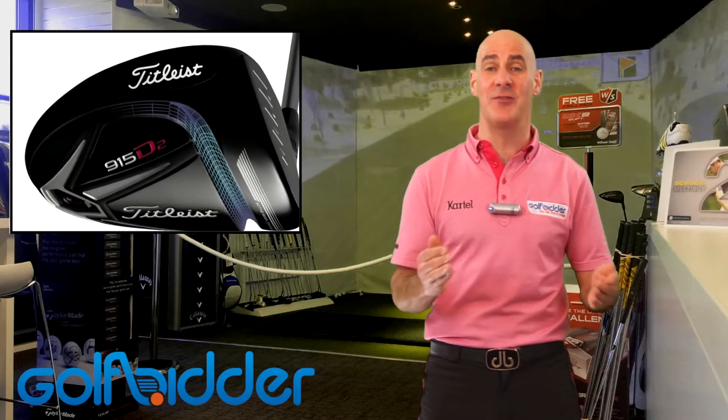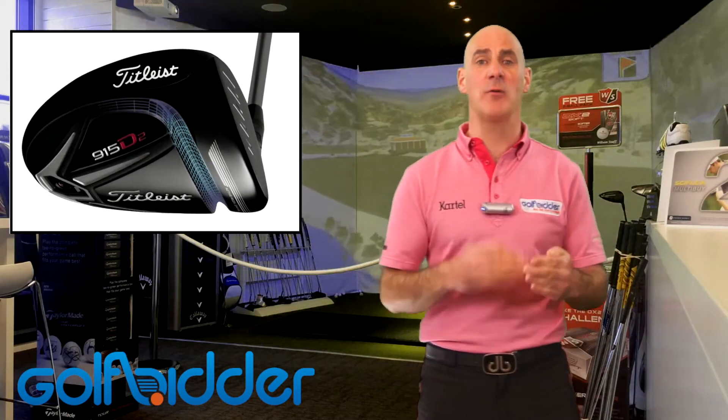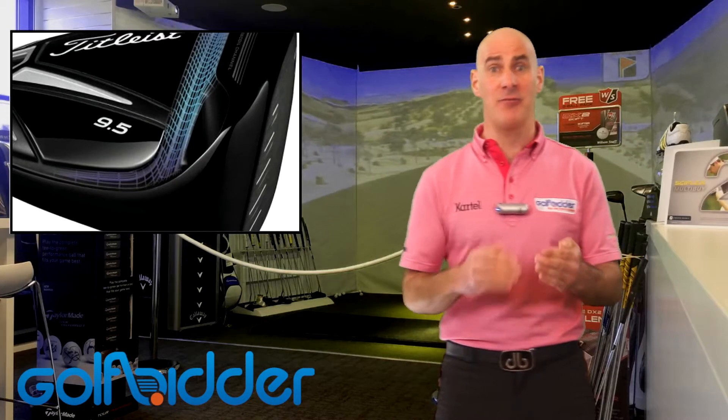And as such, they could be accused of playing it a little bit safe when it comes to driver releases — an 'if it ain't broke, don't fix it' kind of philosophy. Well, with the 915 that's all changed. Titleist are entering into a very tough market for 2015 and have really had to try and do something different with the 915 to excite the brand loyalists to go and change their driver and bring in new customers into the Titleist philosophy.